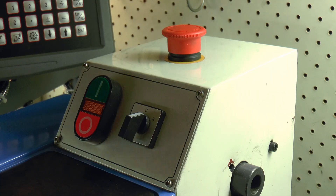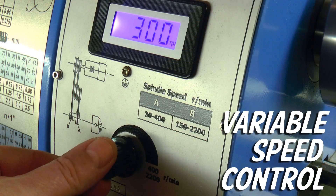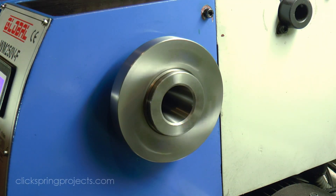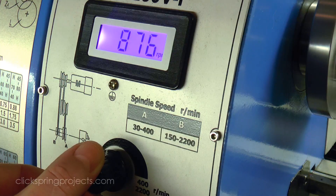Both of the imports and the shearline are variable speed, and just for the convenience that it brings, I'd class this as an essential feature. The blue lathe is the one that you won't have seen much of at this point, so here's a bit more detail of how that works. It's super smooth and surprisingly quiet — in fact I think the cooling fan might be louder than the actual motor.